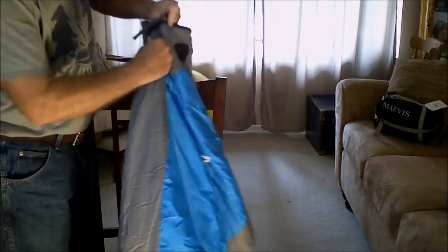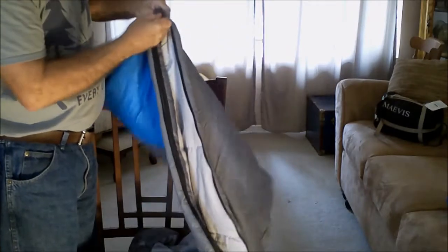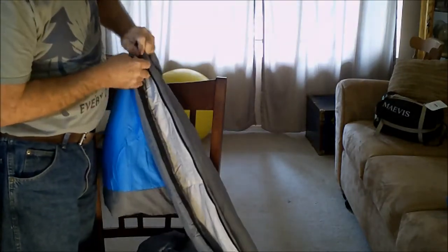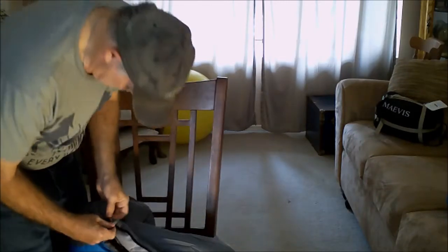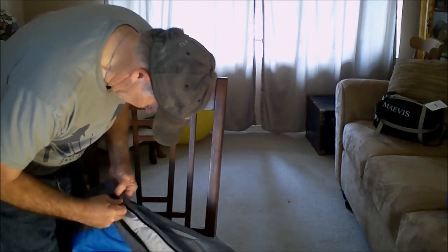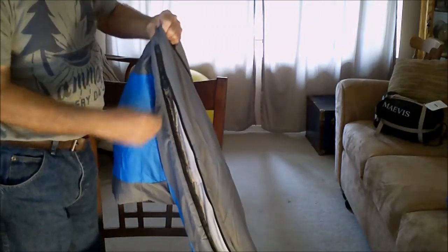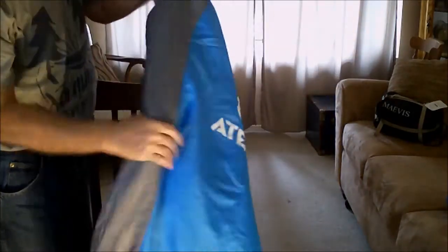The zipper zips pretty well, though it does hang up occasionally. This will open up completely and can be used as a double bag — that's pretty nice. Most bags I have don't do that; they hang up.